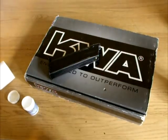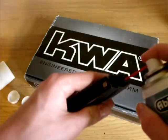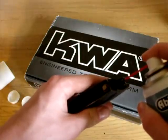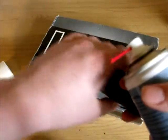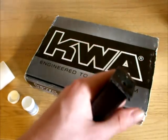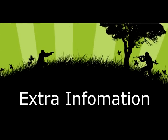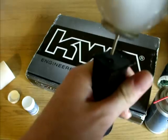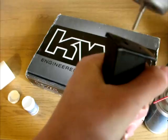A sometimes overlooked part of a healthy gas blowback pistol is the magazine. Spray a quick burst of silicone into the opening on the top of the magazine — this will help maintain the mechanism of the valve which releases the gas when the trigger is pulled. Then turn the mag over and spray a burst of silicone into the gas fill valve. For storage, keep the magazine with a one-second burst of gas inside to help preserve the seals.